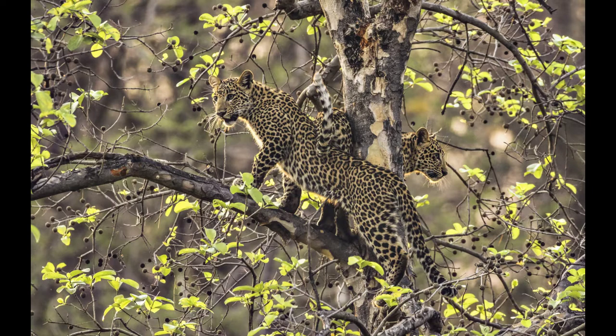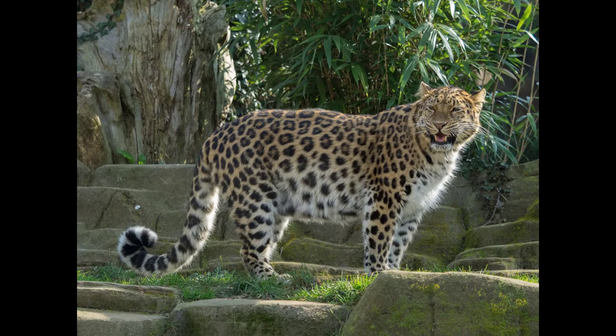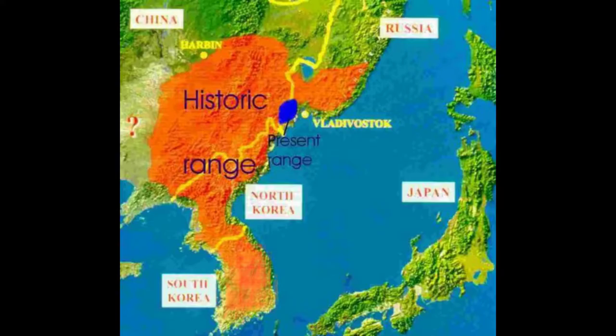Leopards use their rosettes and their yellowy fur to hide themselves while they hunt for prey, but it's getting harder and harder as much of their habitat is taken over. In 2007, less than 30 Amur leopards lived in the wild, and it was considered one of the rarest cats on Earth.